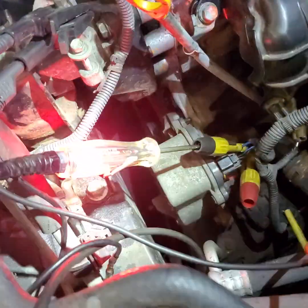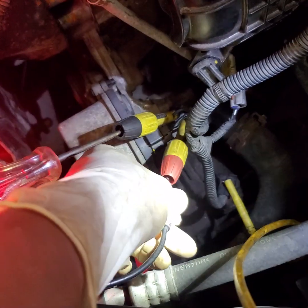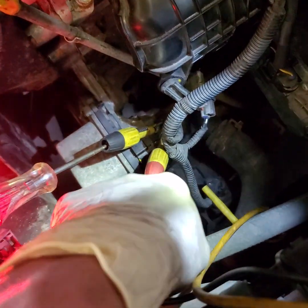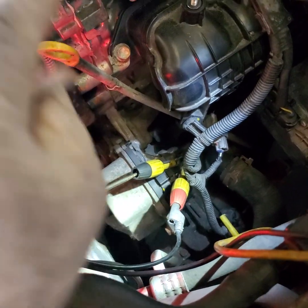To check the ground, since we have good power, I'm going to take my test light ground lead and put it on the water pump ground — it should light up. My light lights up, which tells me my ground is good. I'm loading the ground circuit along with the power, so we have good power and good ground.